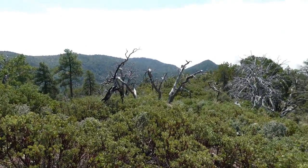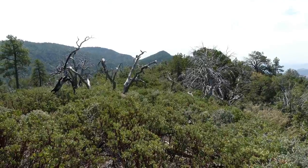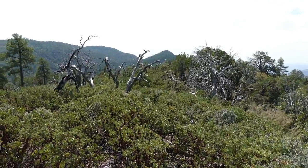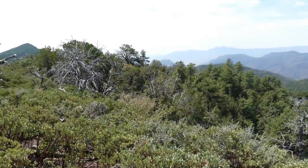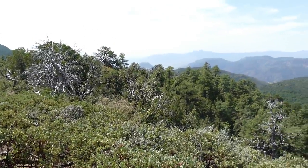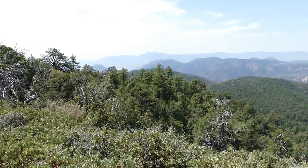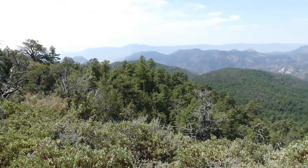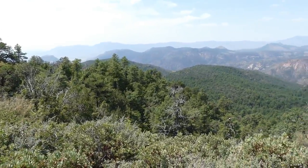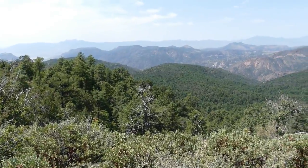Armer Mountain in the center. Tanner Peak — climbed that a couple weeks ago. Dutchwoman Butte. Four Peaks on the horizon. Salome Mountain in the foreground. Panther Mountain, Chub Mountain.